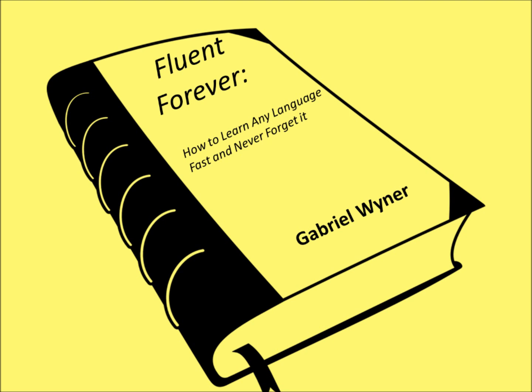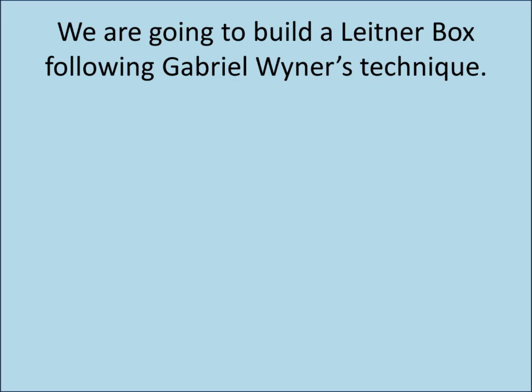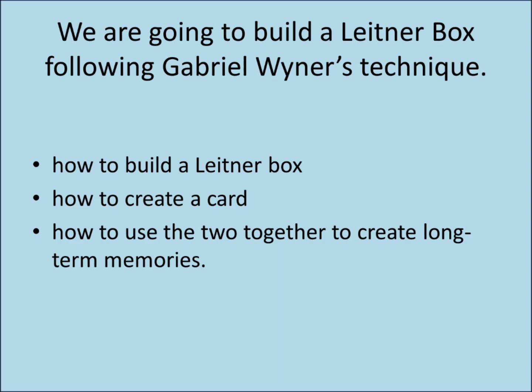More recently, Gabriel Weiner, a singer and polylinguist, created his own memorization technique based off of Leitner's method so as to be able to attain fluency rapidly in multiple languages. We are going to build a Leitner box following Gabriel Weiner's technique. There are 3 things you need to understand: how to build a Leitner box, how to create a card, and how to use the two together to create long-term memories.